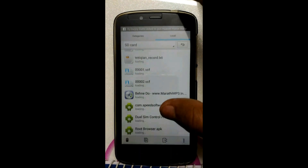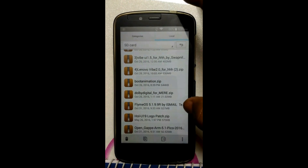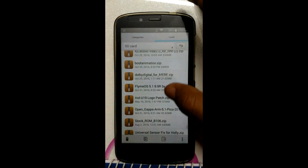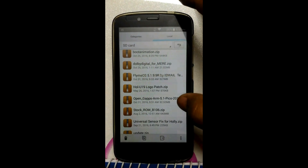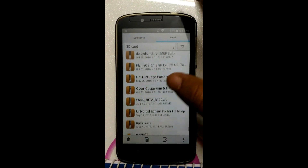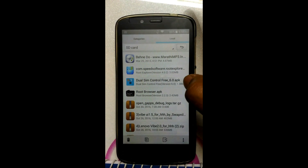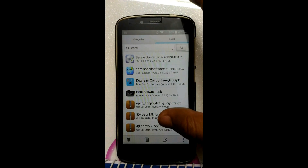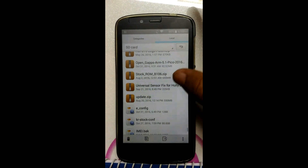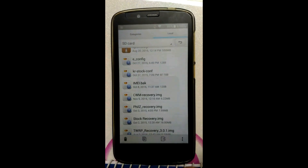So for that, you will require to download the ROM Flyme OS based on Lollipop, around 527 MB, and also download the OpenGAPS — OpenGAPS ARM 5.1, around 92 MB. And to trigger the data connection at first time, we will require the dual SIM control APK. So download all these three files and place them in the root of SD card. Also we will use the FIELDS recovery to flash all these, so download this also. All links are given in the YouTube description.